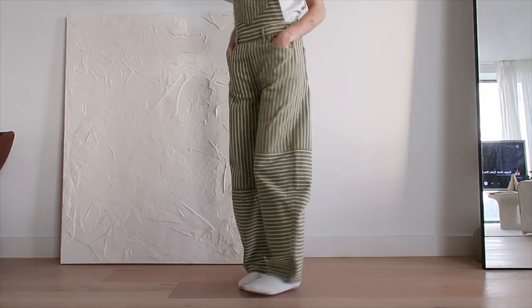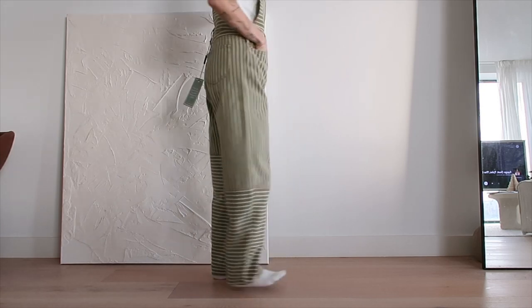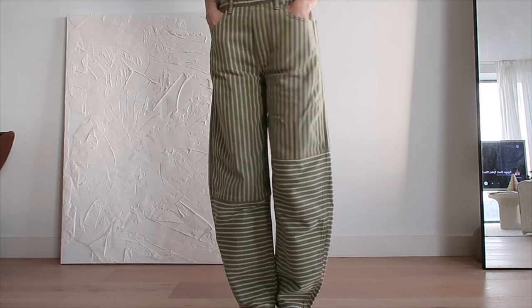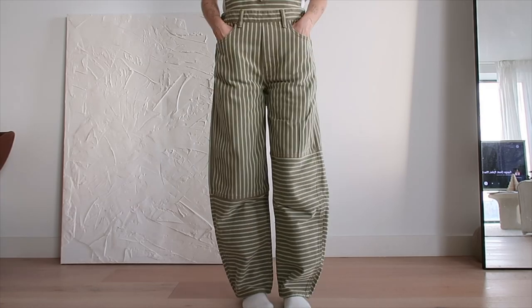Length-wise, I mean, I am 5'3", so I always knew this might have been an issue. They are a little bit long on me, but I think I'm going to roll them up and see how that goes. I do love the balloon shape, but sadly I'm just a little bit too short to fully embrace the balloon leg, I think.